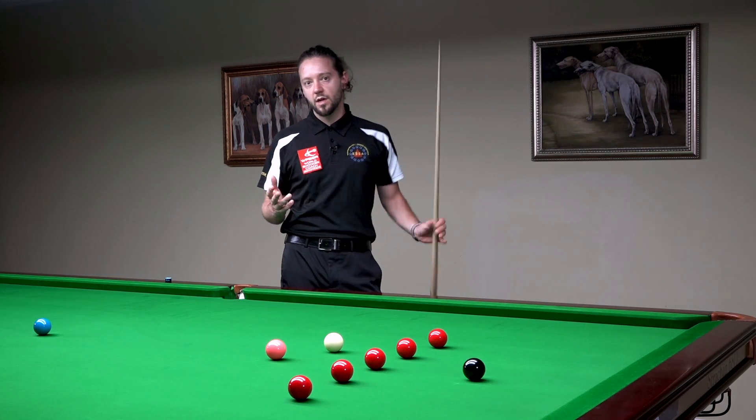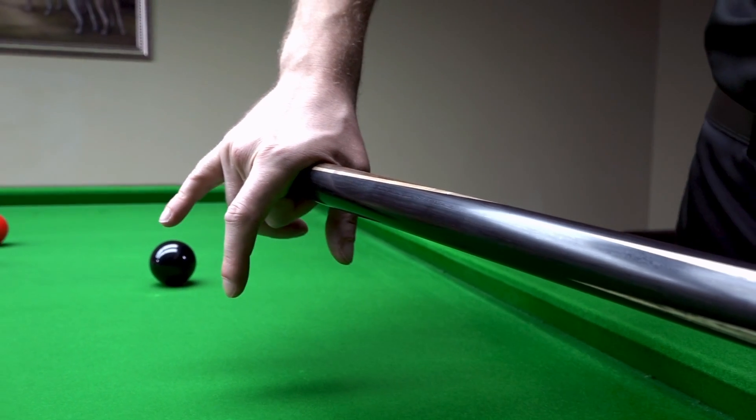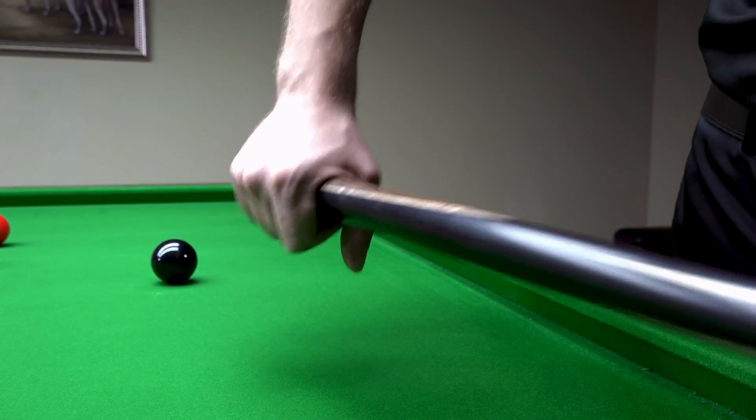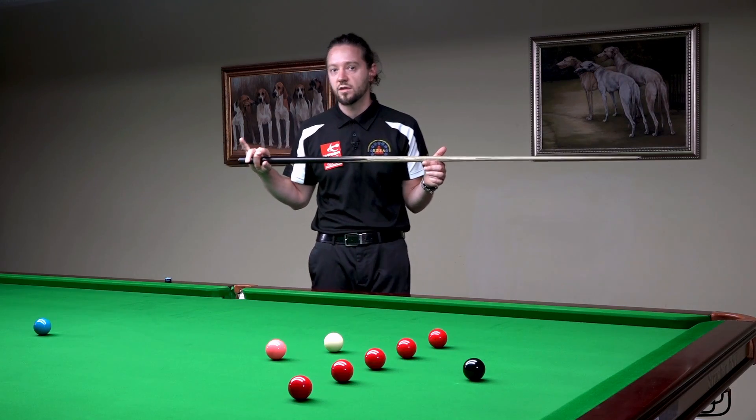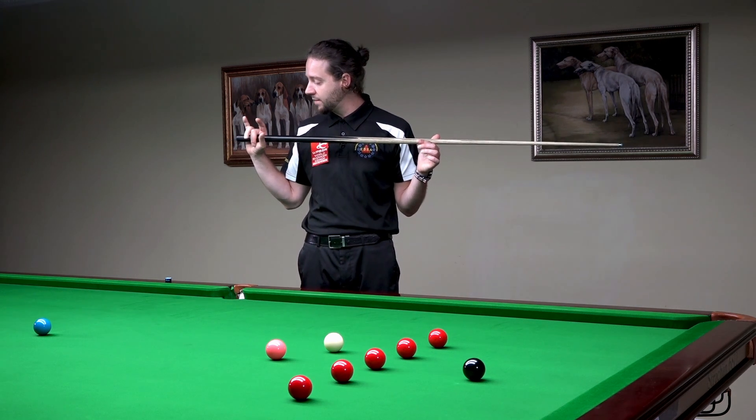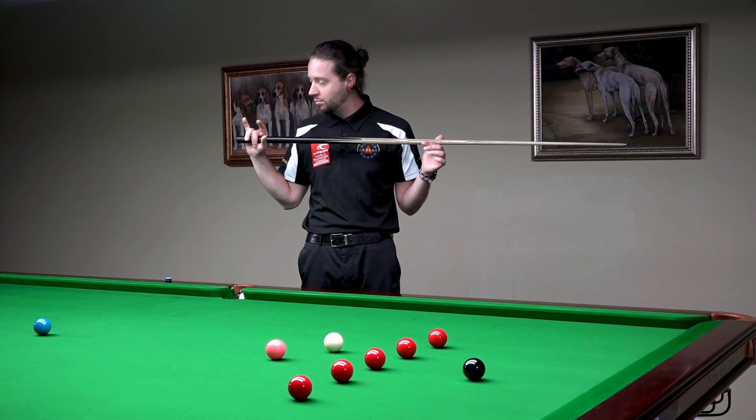Some of the players are making the ring with their middle finger, and this is absolutely correct. Ronnie O'Sullivan, Jack Lisowski, Mark Williams — top 16 players are using that kind of grip. They make the ring with their middle finger.